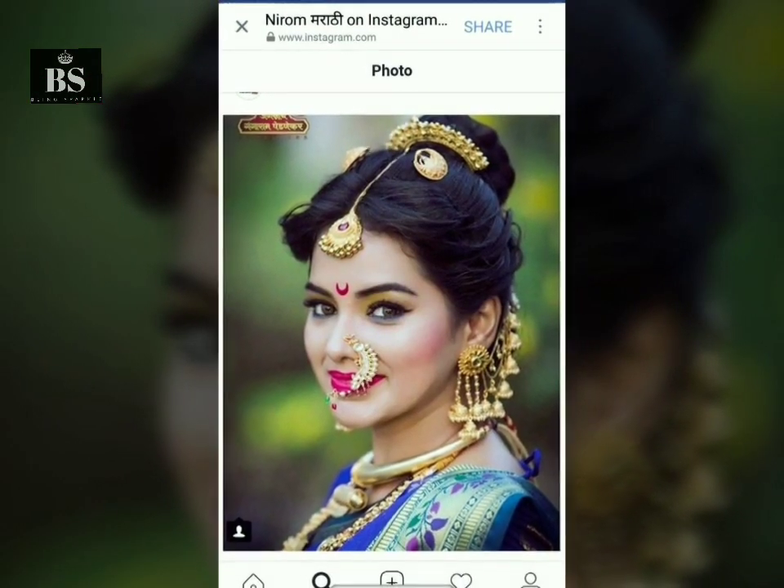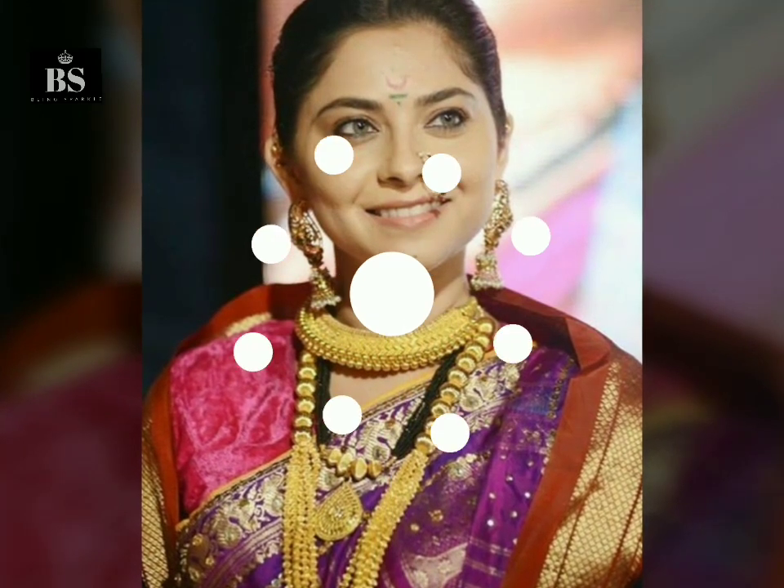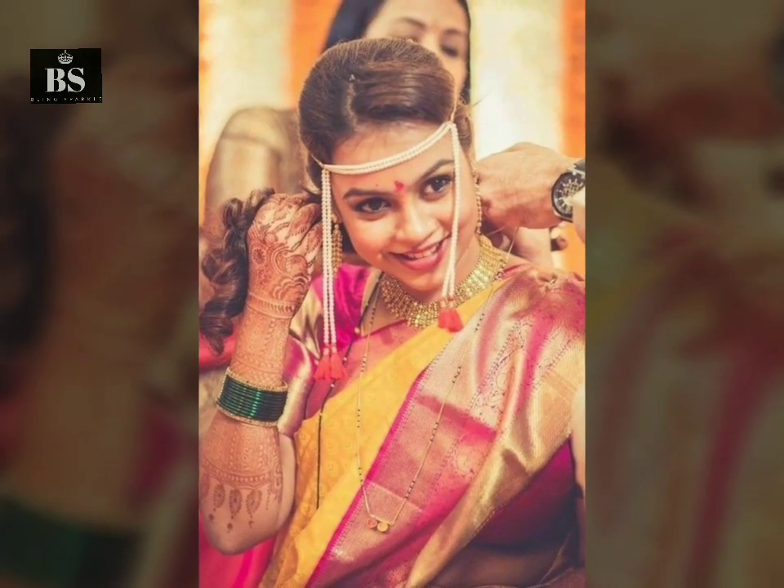If you are wearing gold jewelry and want to showcase what you are wearing, you can use a low knot. You can tie the hair with a side-parted hairstyle.